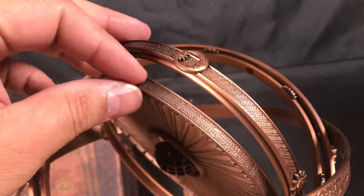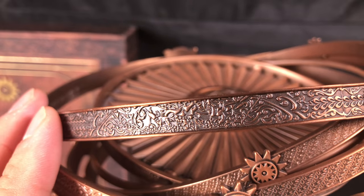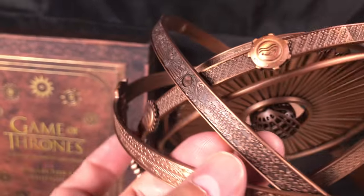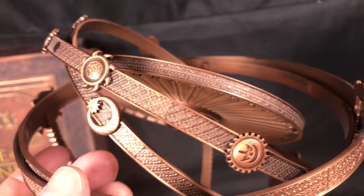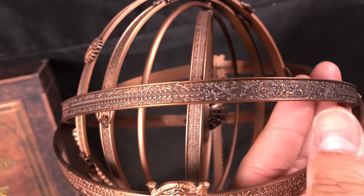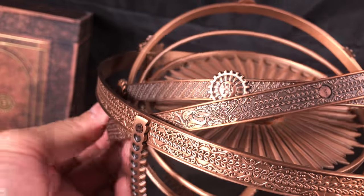Moving on to the other rings. This is the primary ring — this is supposed to have the history of Westeros. Fans of the show will recognize a lot of this; it's been covered in the show many times. The way they've made this, it turns so well that it's hard to keep it still. But there's a lot of detail here — just really nicely done.